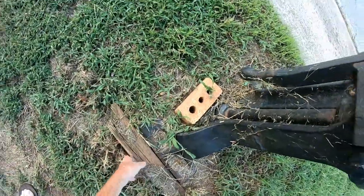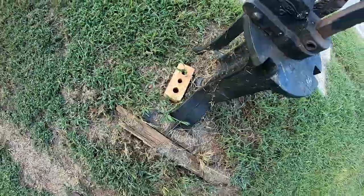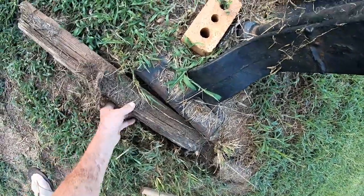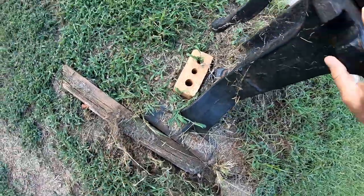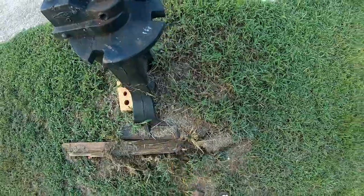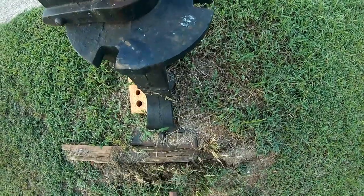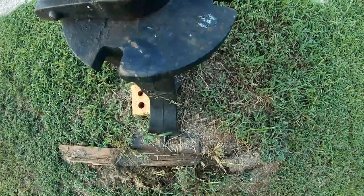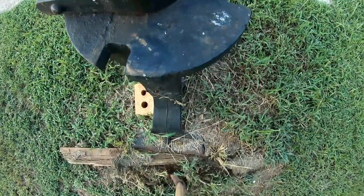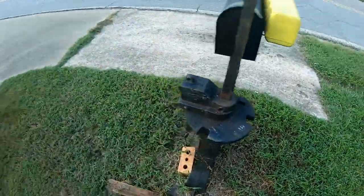Actually the board needs to be dug out. I need to come down here with a shovel and dig it out. That board there will hold it until I get down here to fix it.